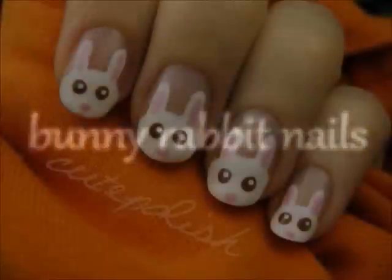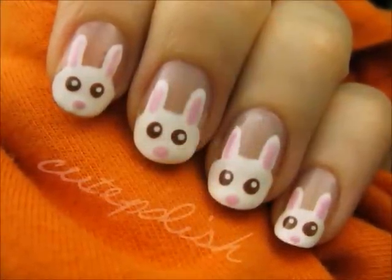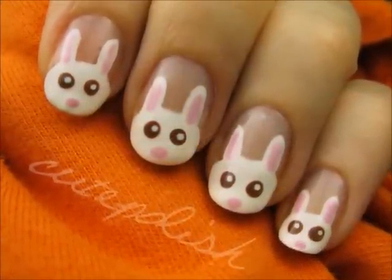This video will show you how to easily create some adorable little bunny rabbits that are perfect for both spring and Easter. So let's get this cute polish design started.